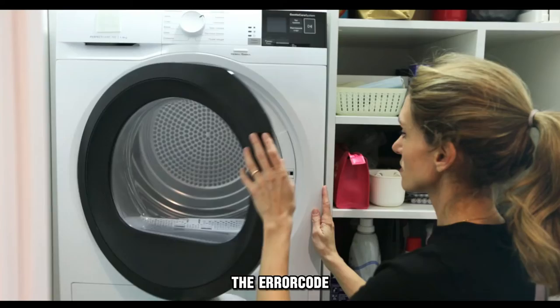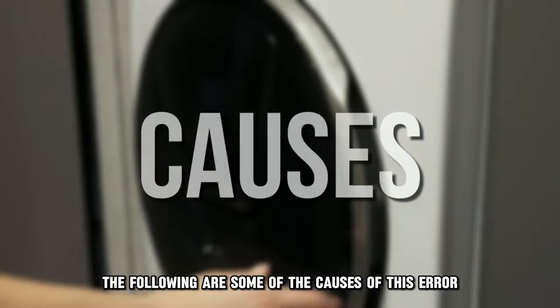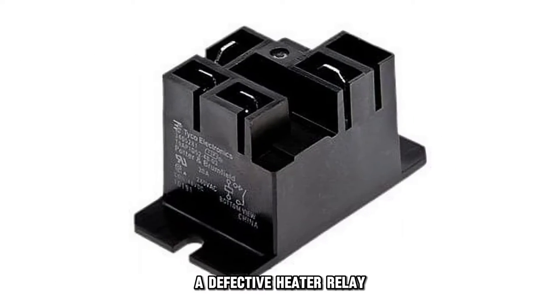The error code E66 means there's an issue with a heater relay. The following are some of the causes of this error: a defective heater relay.